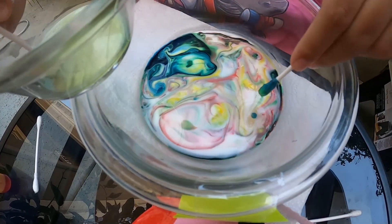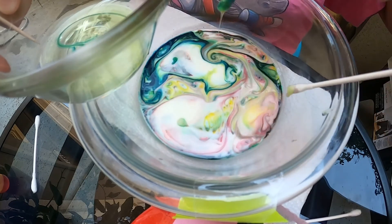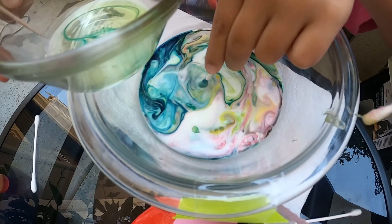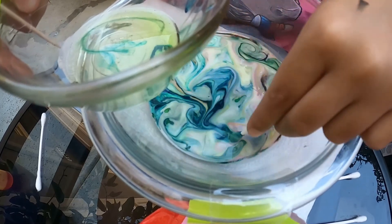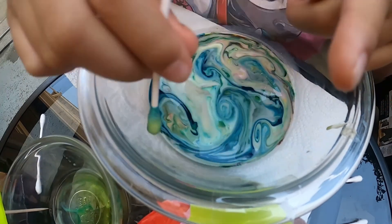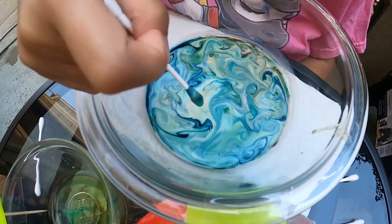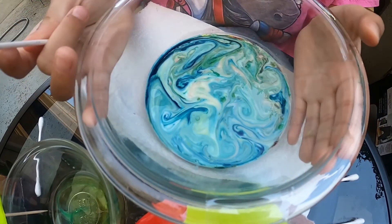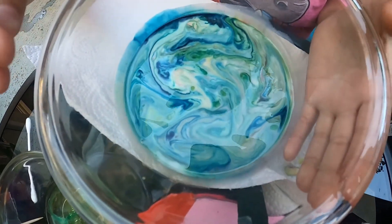Wow, this is so much fun! Wow, look at that — that's cool. The blue is taking over. The milk really does look like magic. I guess that's why it's called Magic Milk.